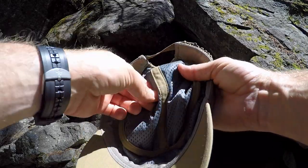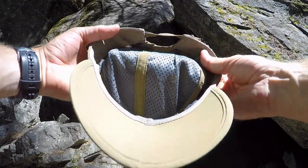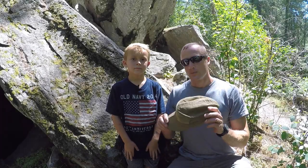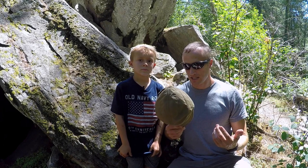Lastly, on the interior you have a really nice ultra-lightweight mesh which helps keep your head cool when it's hot out and allows it to breathe. One of my favorite things about this hat, which I wear and use regularly, is taking it to the range and taking it to the backcountry.